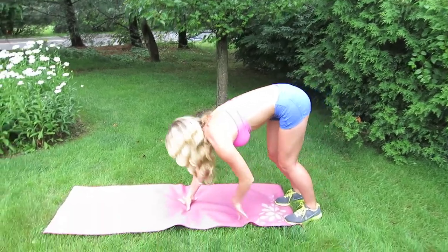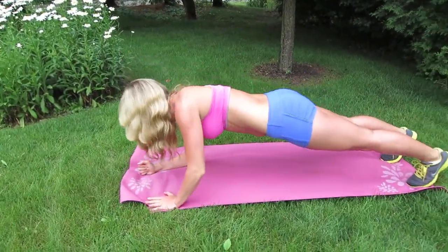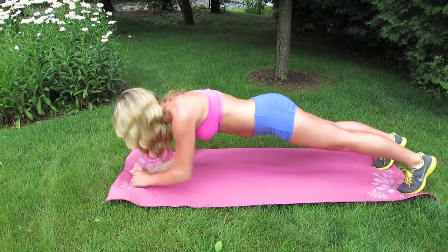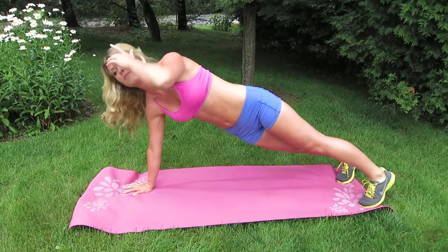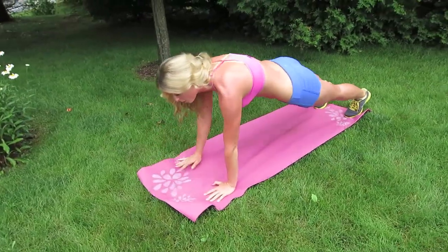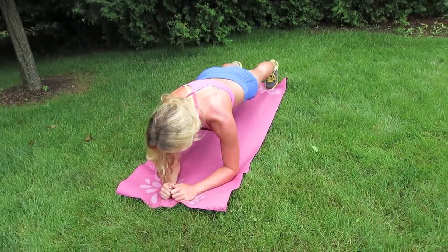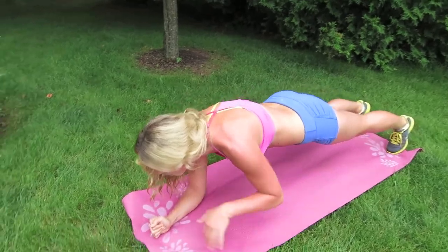All right, here we go. First move — come on down to a plank position. You want to have your hands underneath your shoulders. When you come down to your elbows, you want your elbows to be underneath your shoulders too. The thing I want you to remember about this move is stay in a plank position the entire time. I don't want your hips to move up too high and I don't want them to drop too low. You want to stay in a nice flat back position.